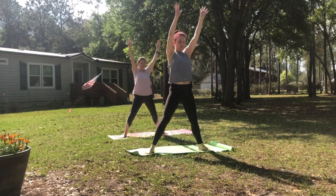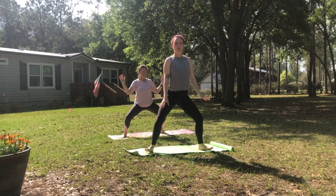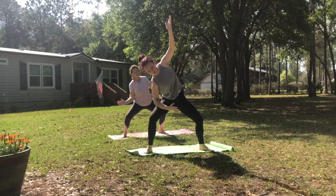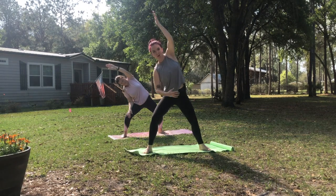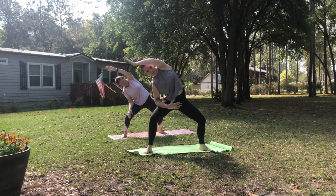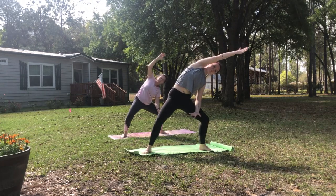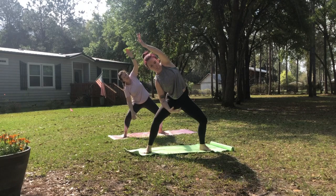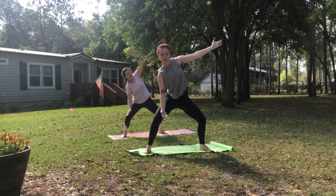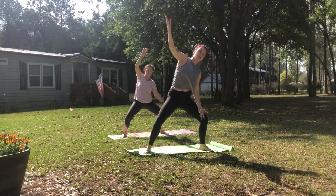And then one more time, let's hold this one down a little bit lower. Only going as far as you feel comfortable with your knees. You can bring your forearm all the way down into your thigh and reach over, or you can be lifted up a little bit higher. And then over to the other side, reaching out through the sides of the body. Inhaling as you move to one side, rooting down through your feet, reaching out through your arms.